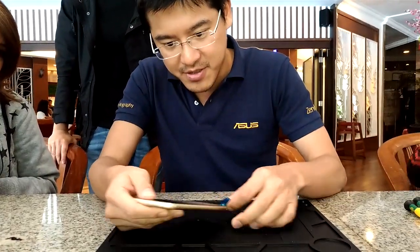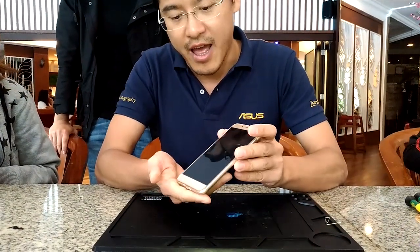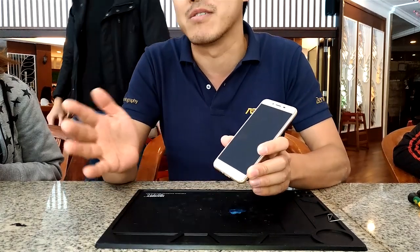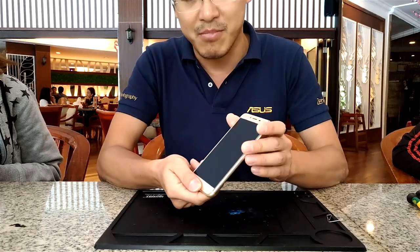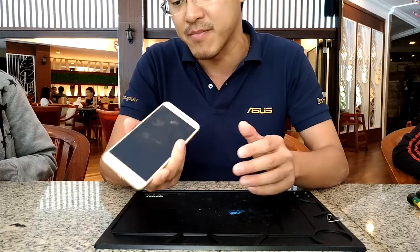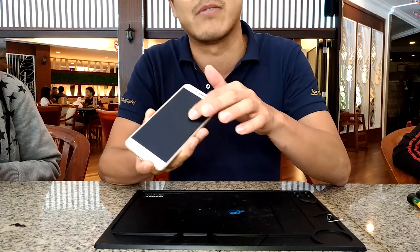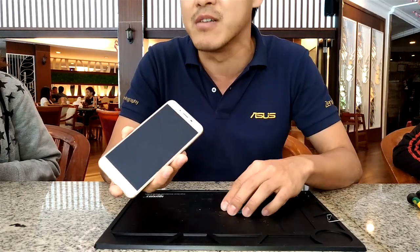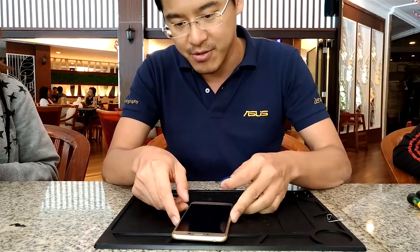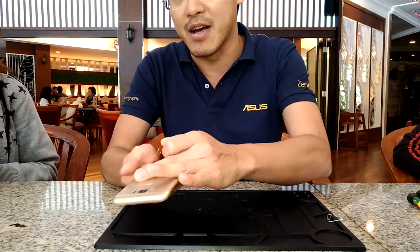The screen ratio is 77.5%. If you look at our competitors, even the flagship products, they are normally around 65 to 67%, but this one is already 77.5%. It uses Gorilla Glass and a curved 2.5D design, so we believe it's easier to hold and looks better. It's a full metallic design with an aluminum back cover.